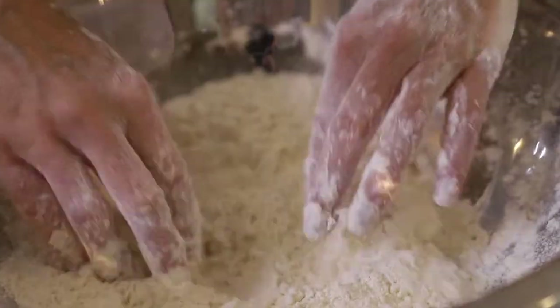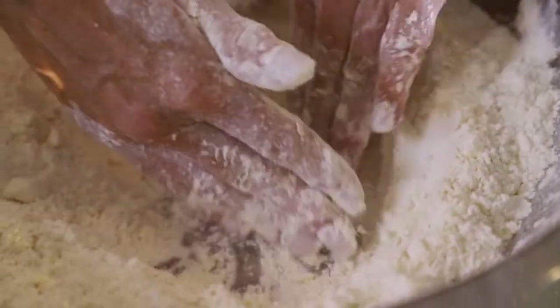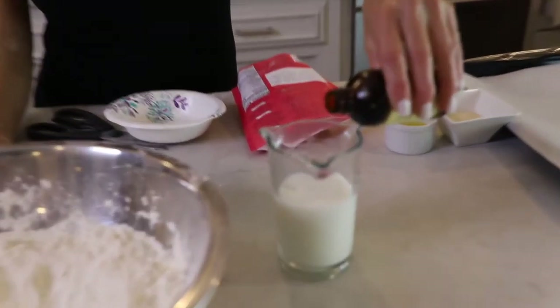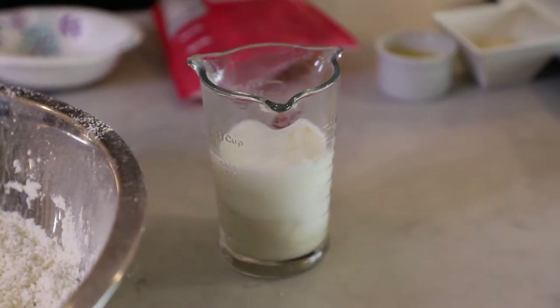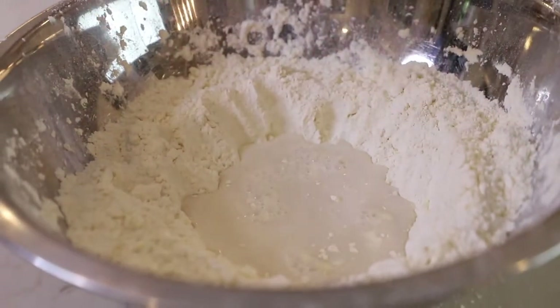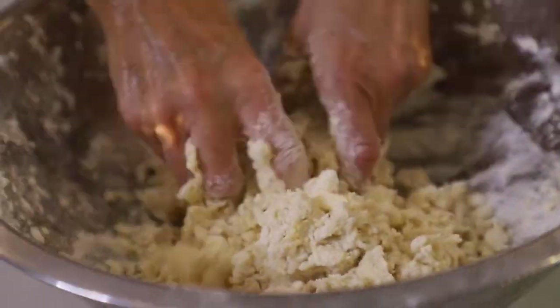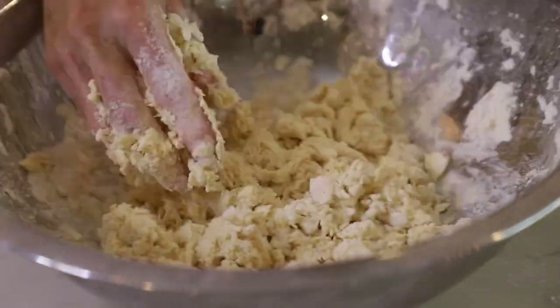Now we're going to make a well in the middle of the mixture. I've got some milk and I'm going to pour a little vanilla in. We're going to pour just enough to start making this into a dough. That's why you start with what you think you need and then add more as you go.